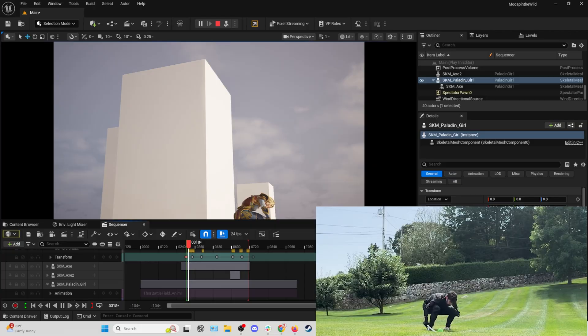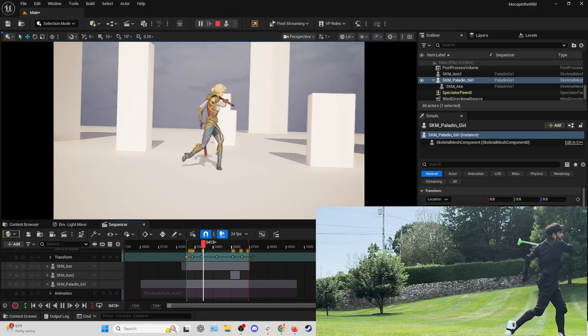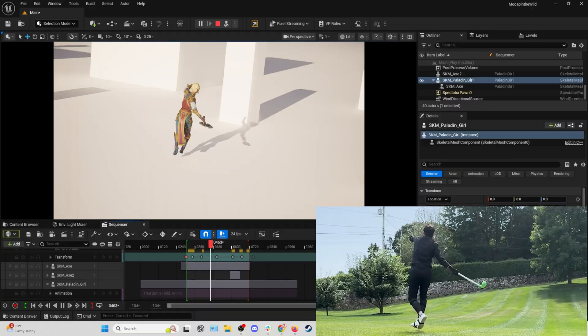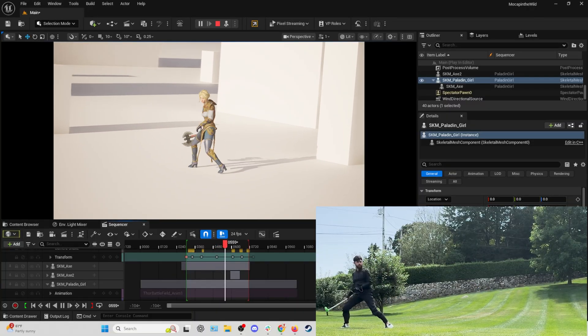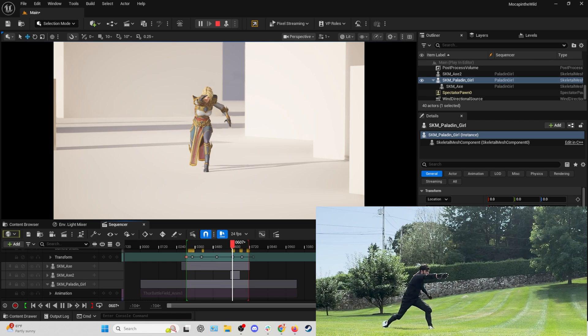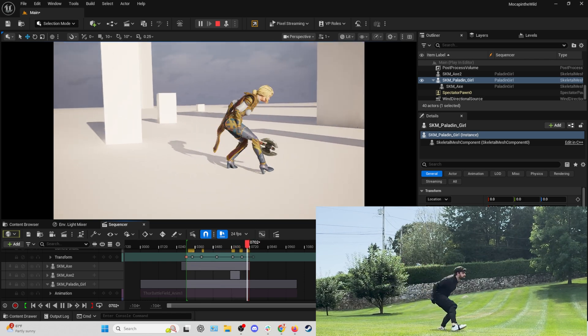Hey, what's going on everyone? It's Sam from Rococo and today we're going to be talking about how I made this little animation using my phone's hotspot as my Wi-Fi source for my Rococo motion capture gear. So I'm out here visiting my parents — I don't have my Wi-Fi router, I don't have some of the stuff I'd normally use, but Rococo works great off of just a phone's hotspot. I'm going to walk you through quickly how I set everything up.